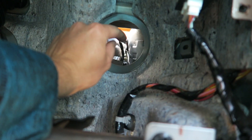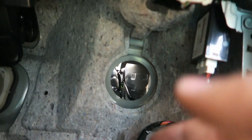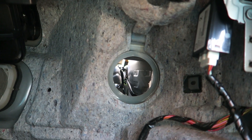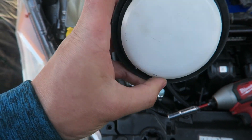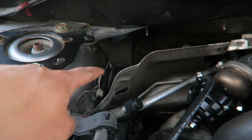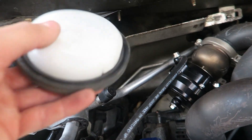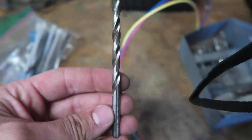We're going to push out the grommet that seals it, then use a drill bit to make a hole and feed the wires through. On Gen 1s, I think there's already a grommet here with wires going through, so you just poke a hole and feed through that. From the inside, push these tabs in and pop it out into the engine bay, then bend back the heat shield a bit to weasel it out.